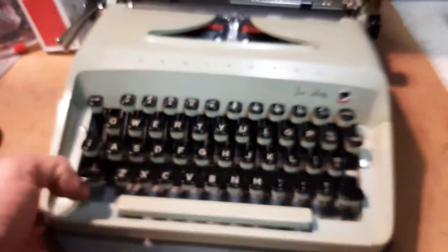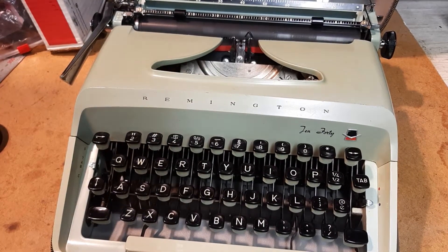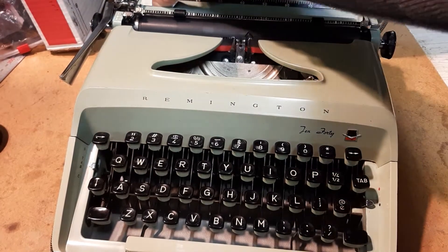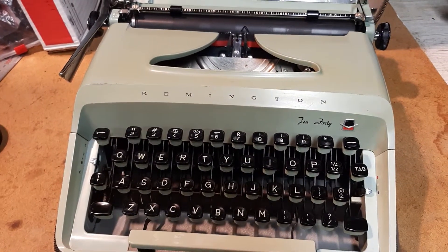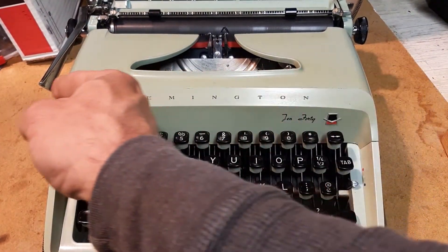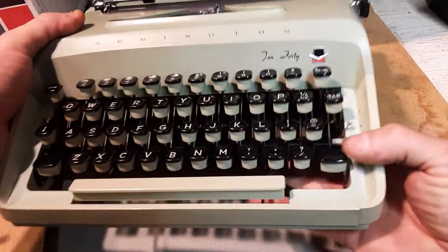Zip zip zip, this thing is awesome, and then out comes this avocado green — this thing is cool. Remington 1040, certainly one of my favorite models. I've gotten a few of these. One of them I gave to my secretary, the other one I sold to a traveling writer who travels all over the US via motorcycle and he's taking his all over the place.